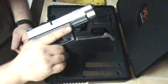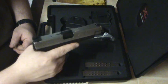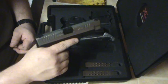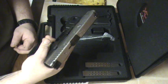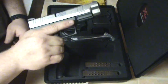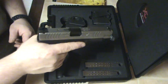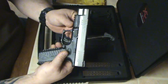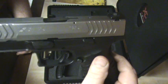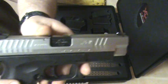Can't say anything bad about it — no malfunctions, no stovepipes, no failure to cycle, nothing. Once I backed off from shooting real fast and slowed down to see how it's shooting, it's shooting dead on. Dead on accurate. I love it. My first video on YouTube — new to YouTube, love my gun, hope you all enjoyed it.